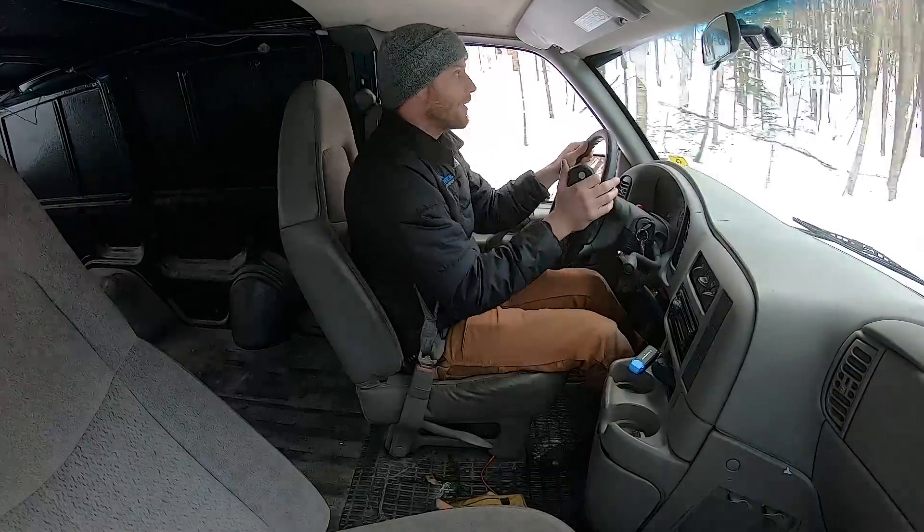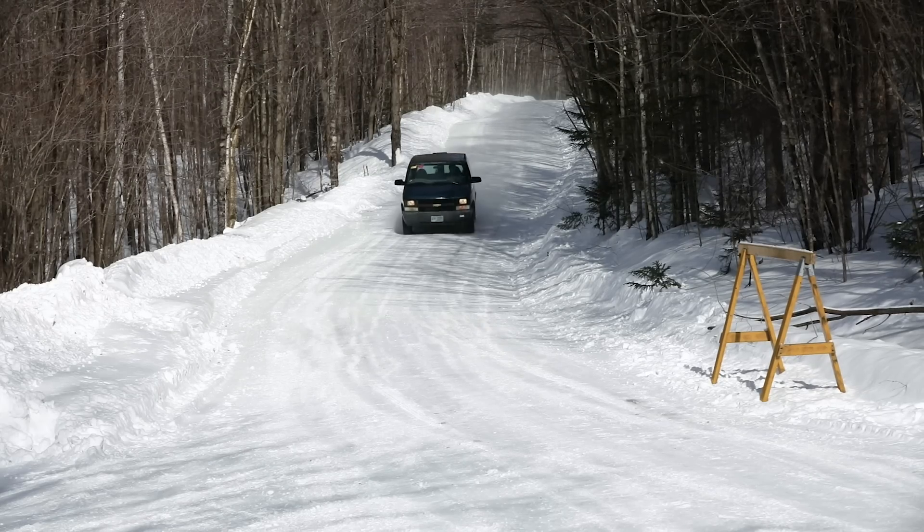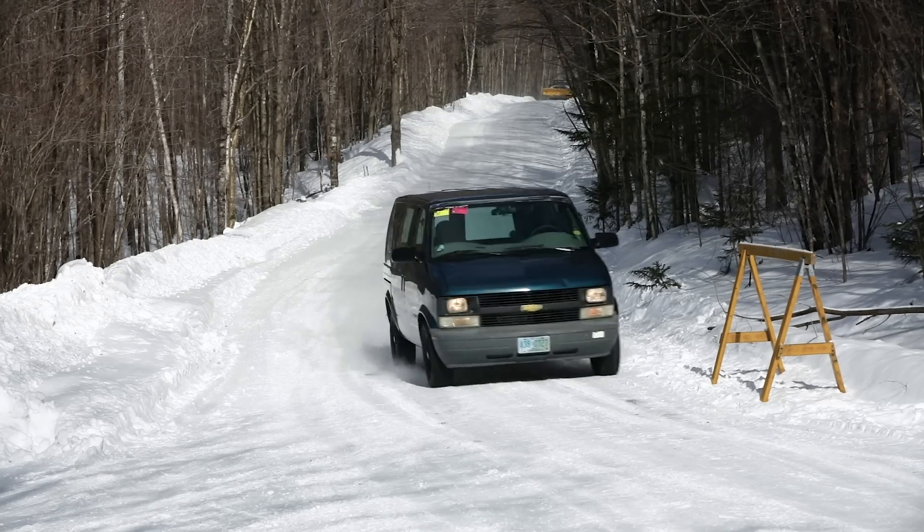235. Here we go. Coming down. This is as fast as I'm going to be able to stop after we cross this finish line. Boom.